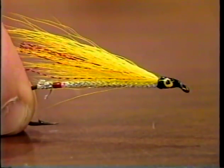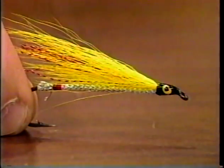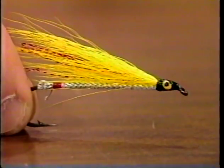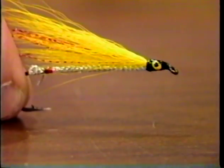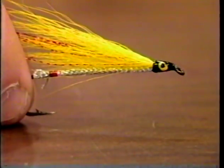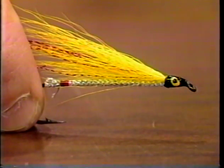This is tied on a streamer hook, but I've seen this tied on smaller hooks in different variations. This particular dressing is really good for Atlantic salmon and big trout. What I've done here is put mylar on the body — mylar tubing — and I've used red crystal flash in the wing.